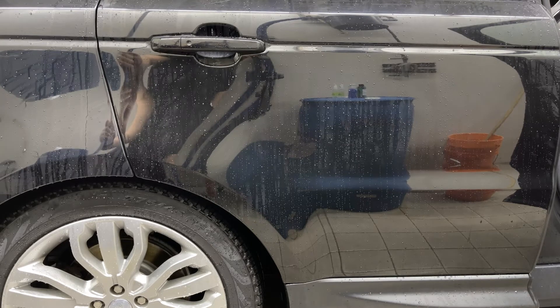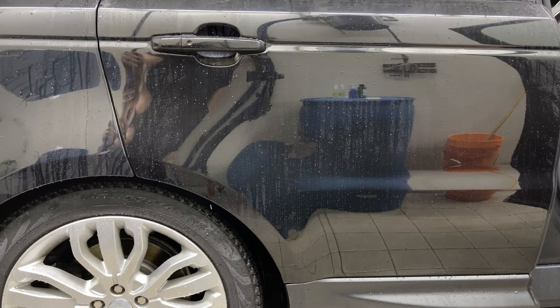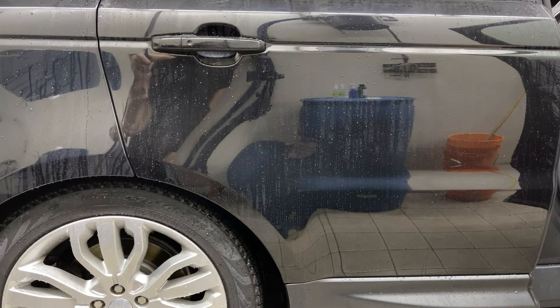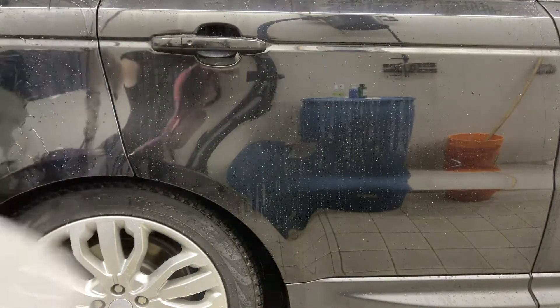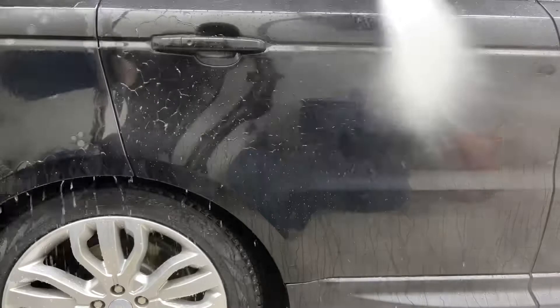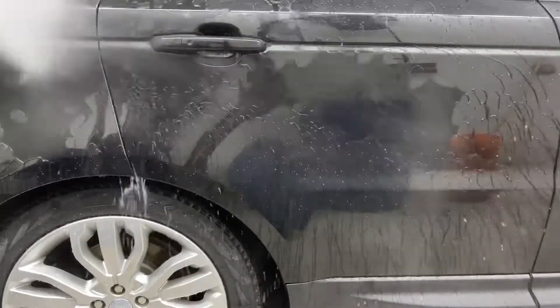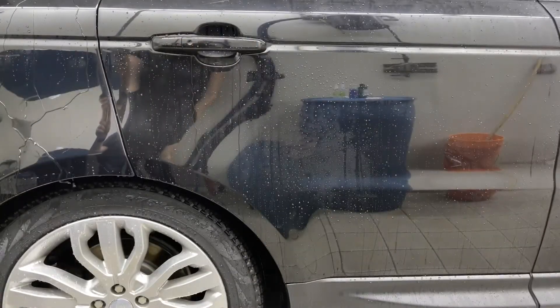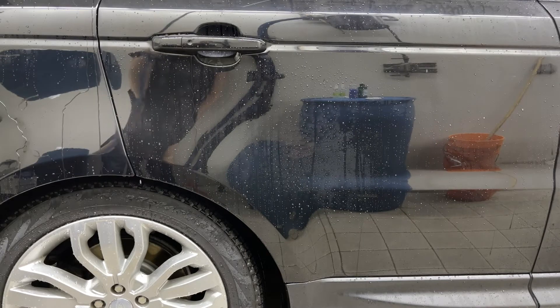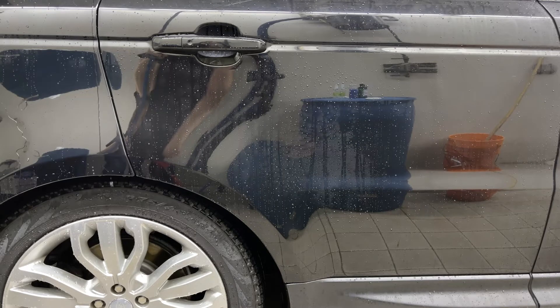I'm going to say the Gion looks a little bit better than the Carpro Hydro O2. Unfortunately the door shut on me so I think some of it got on the adjacent panel, but we'll have a quick look. Gion is way, way more rapid even at 15 to 1 — that's pretty dang good. Alright, let's move on to the spray and rinse with the 5 to 1 and 6 to 1 dilution ratios.